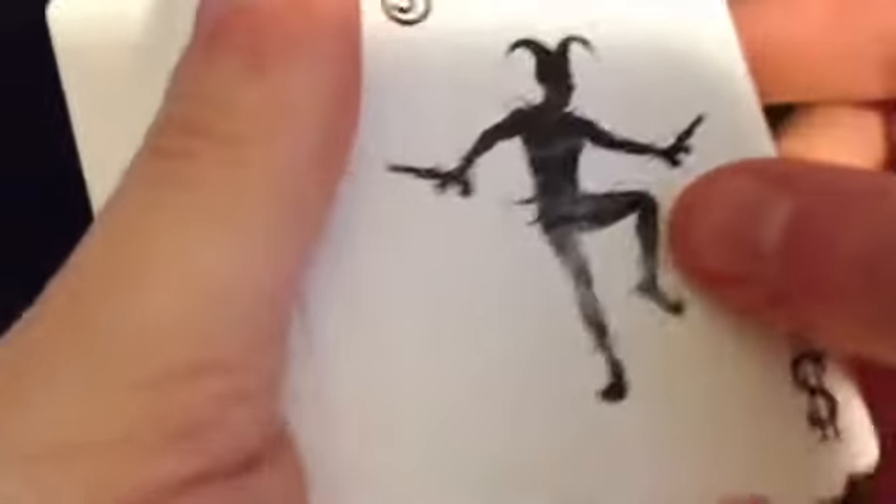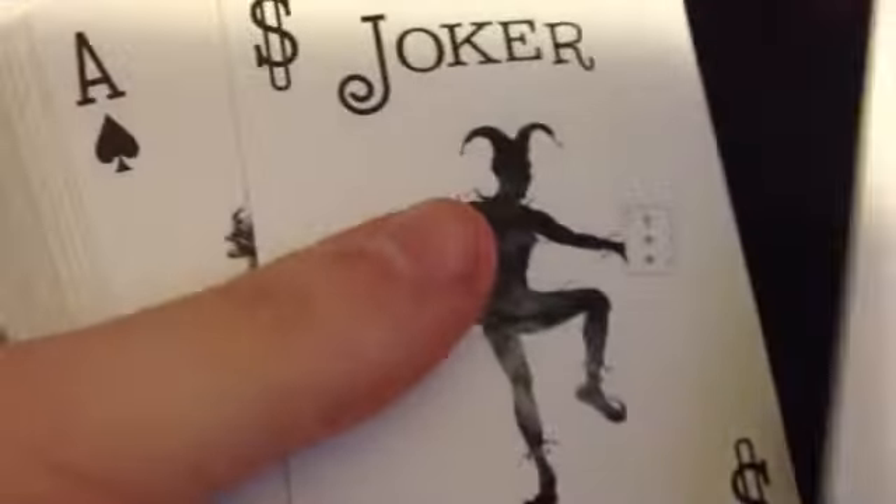Let's take a look at the front. The jokers here on this one are very cool as well. And this joker also has a cool little reveal. It says three of diamonds on it, in case you wanted to do a cool little trick where you reveal the three of diamonds. That's a nice little way to do it.